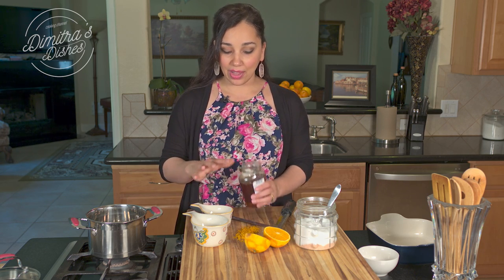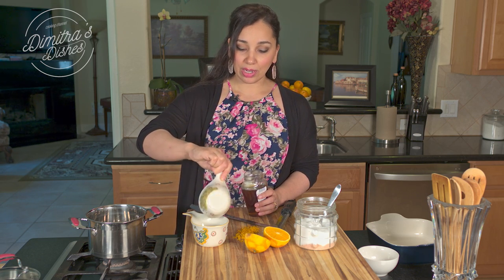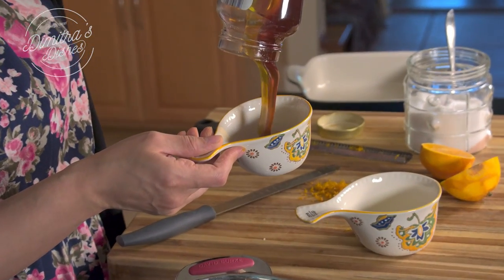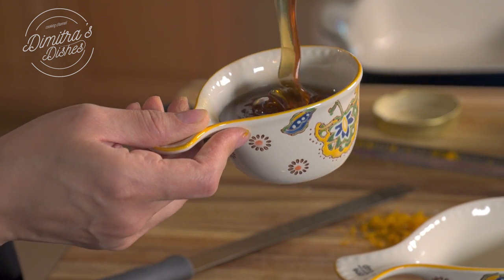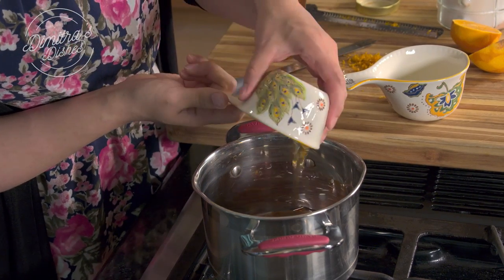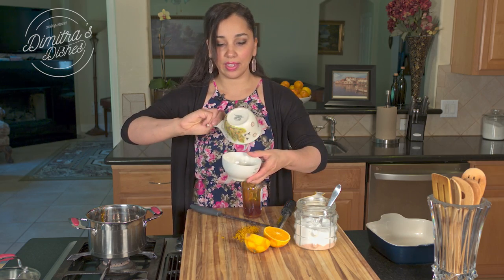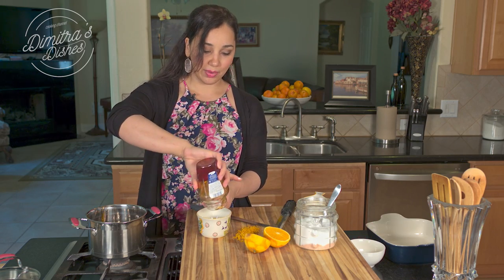The trick to getting honey out of the measuring cup is to put a little bit of oil in your measuring cup first. We're using one and a half cups of honey. You can also put the jar in really hot water just to loosen it up — I didn't do that, but that's okay. See how easily it comes out. I put some olive oil in this measuring cup as well, and I'm just going to get the rest of this honey into my pot.